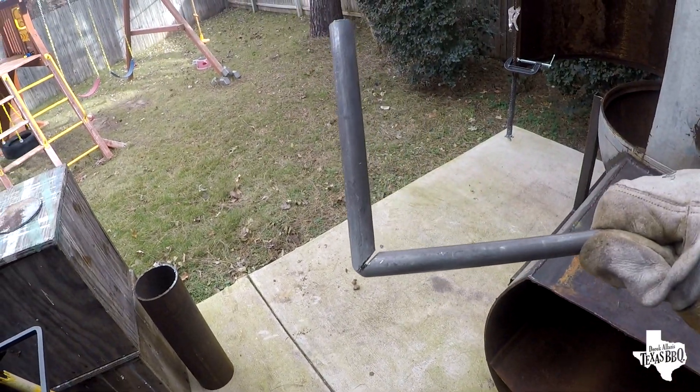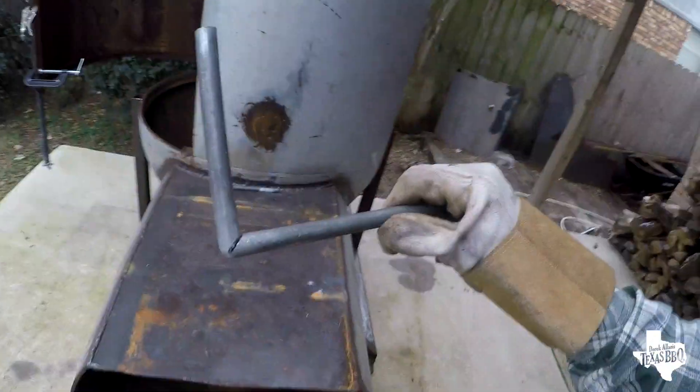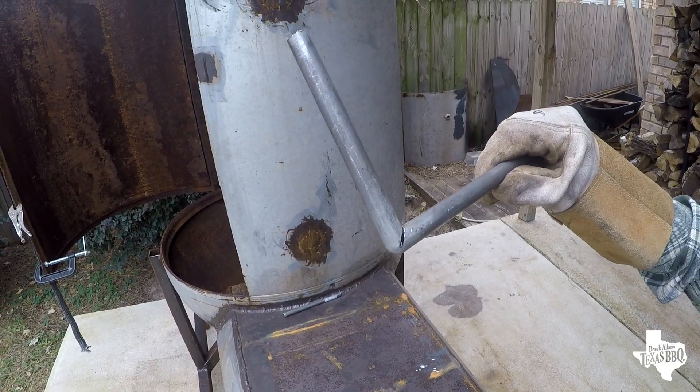That looks pretty good right there. I'll just weld that gap right there and polish it up. Hope this video helped someone — please like, comment, subscribe. Thanks everyone!